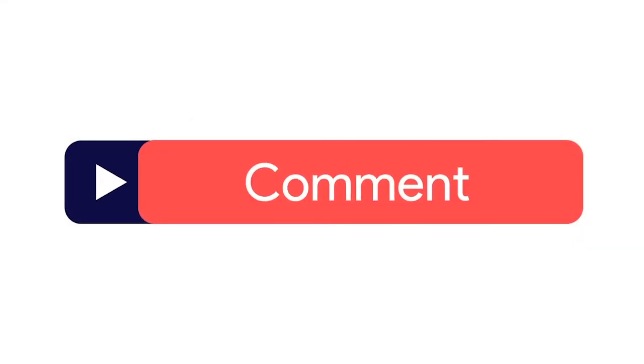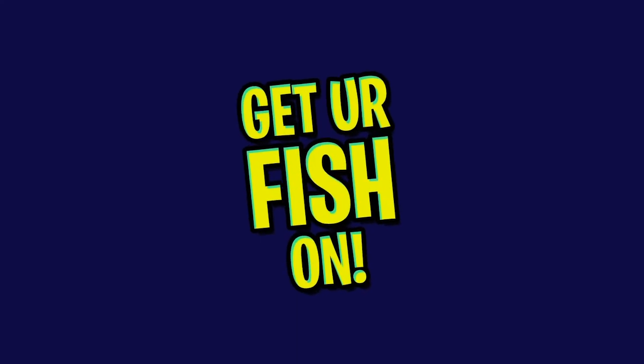Before I get started, click the subscribe button, like, comment, and click the notification bell so you know when the next video comes out.